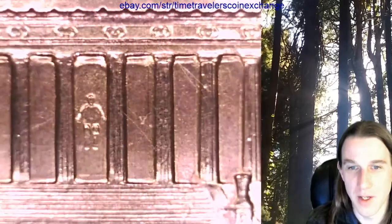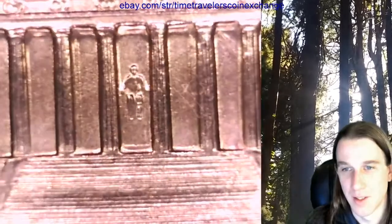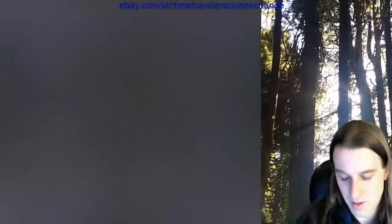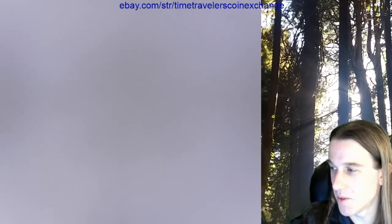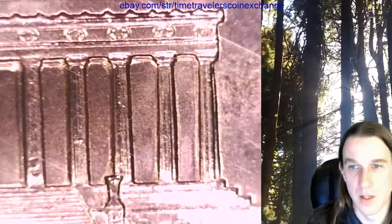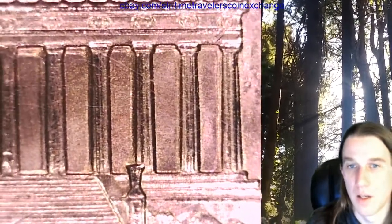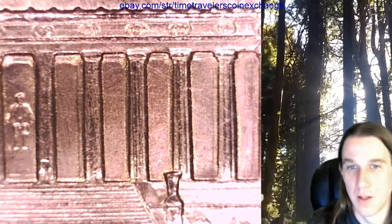I can actually see Lincoln really well there — it's like he's just totally floating. Awesome. Okay, good — it stopped. That was like a minute. All right, one more. All right, I'll see if I can find that 1960 coin for you, Super Silverman. Give me one minute — if I can do it in a minute I'll do it.